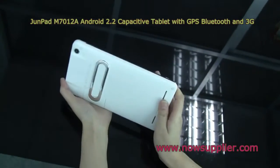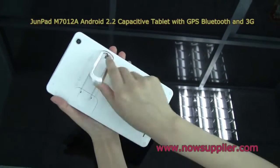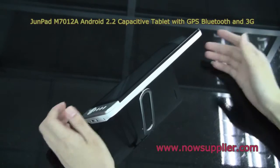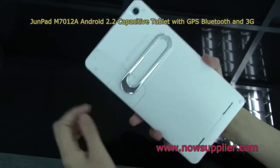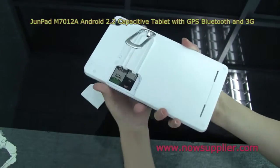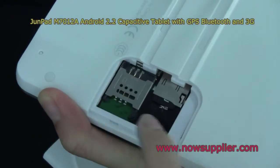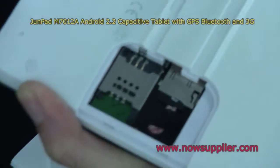Let's see the back. There's a stand — as you can see, you can put the tablet like this when you watch video or use it. You can also take it off. Here there's a SIM card slot and also a microSD card slot.